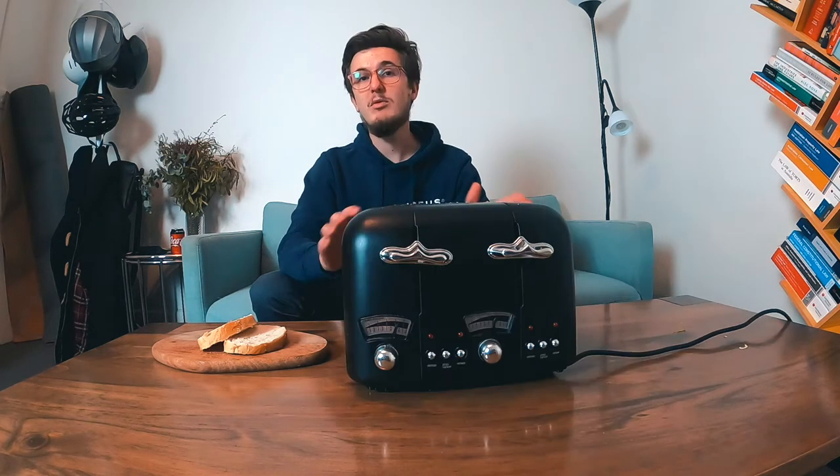Today I will be reviewing the DeLonghi 4 Toast Toaster. I bought this toaster because it matched my kettle, which was a DeLonghi kettle, and it was also black.